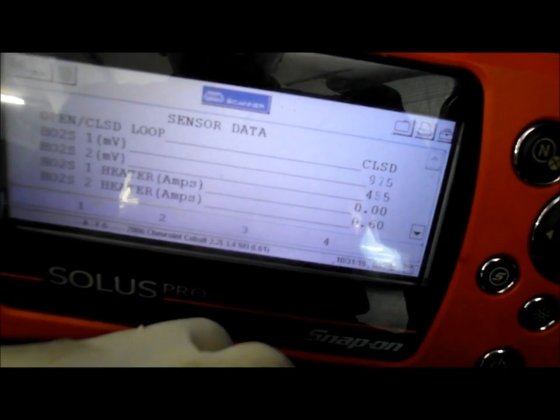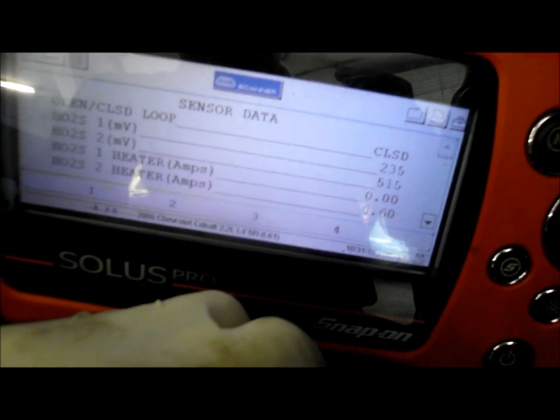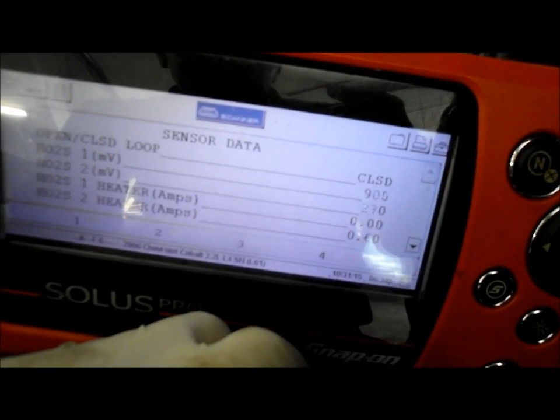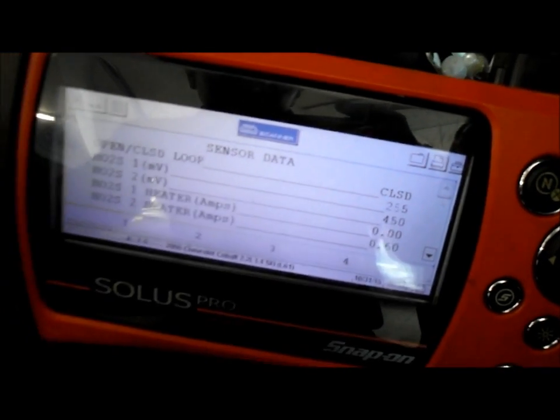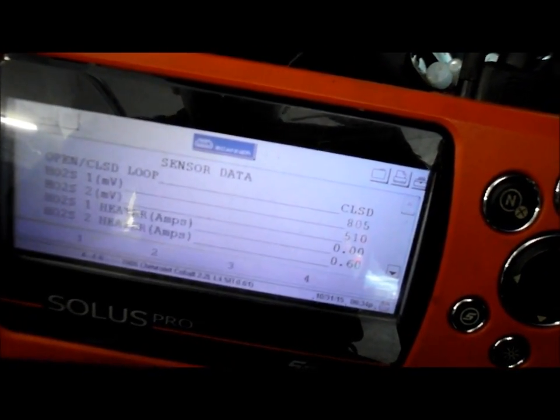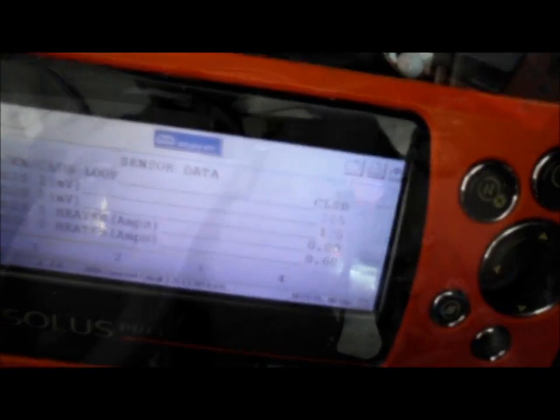Let's get underneath the hood. We're going to check that voltage to make sure it's okay. And if everything looks good, then we're just going to go ahead and replace that sensor, because I've run into this problem before and I'm pretty sure it's going to be the sensor. So let's check the fuse first.